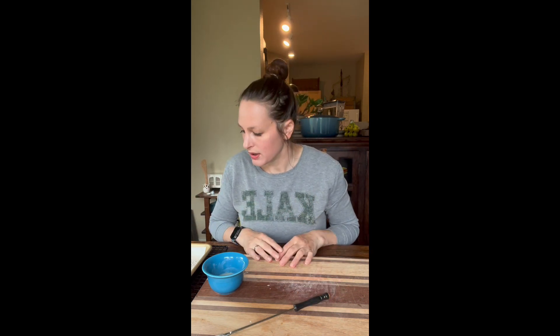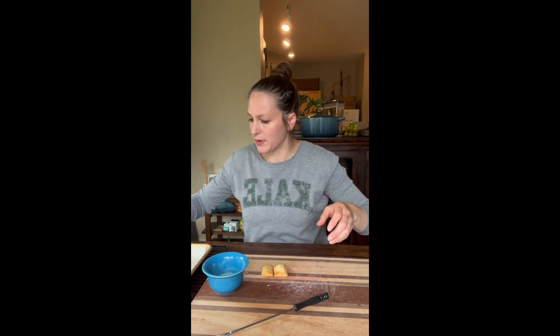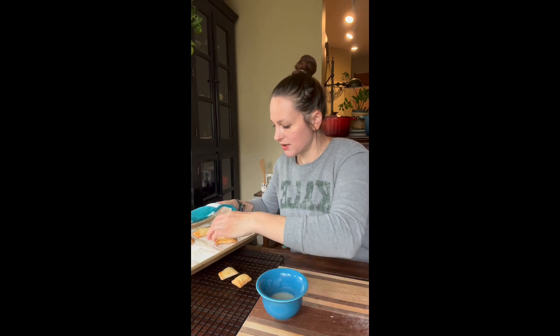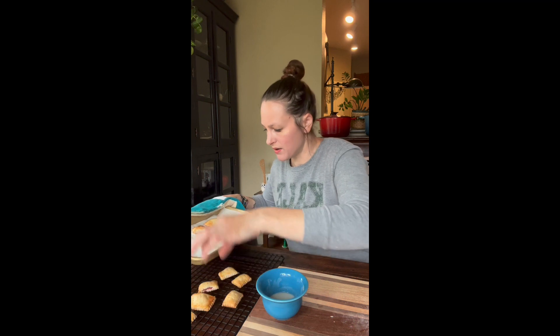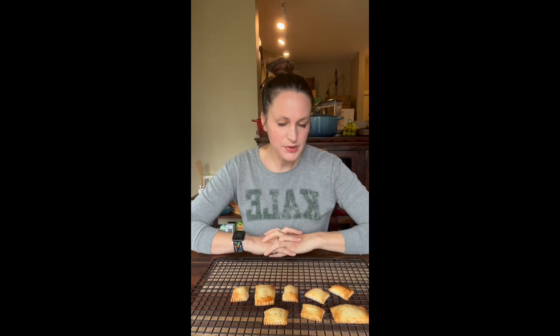Frosting things is really messy and I don't really love messy stuff, so we're going to do that here on our cutting board. These little things are kind of hot so we do need to let them cool a bit, otherwise our icing will just run right off. I've got a cooling rack so these can just be on here for a little while. I like to do this usually over a cookie sheet, but we're just going to wing it here on the cutting board. They're still pretty warm so we'll sit here and wait.